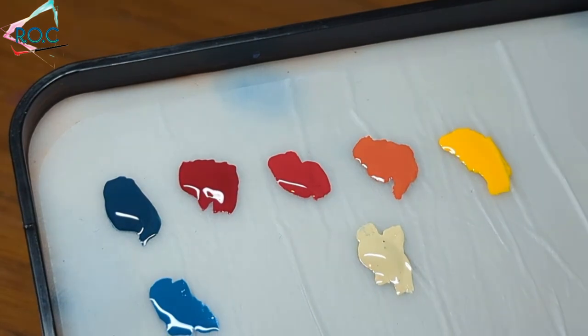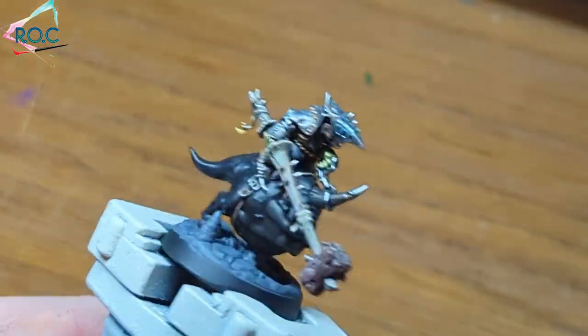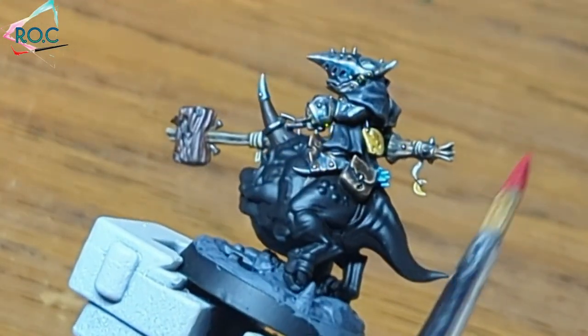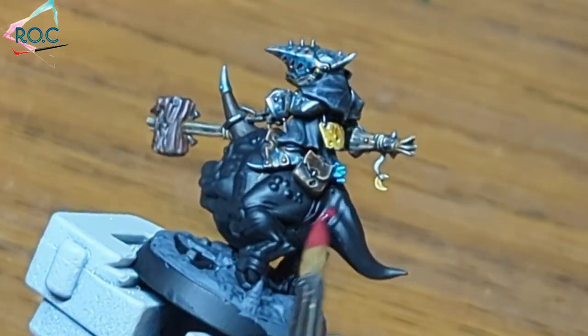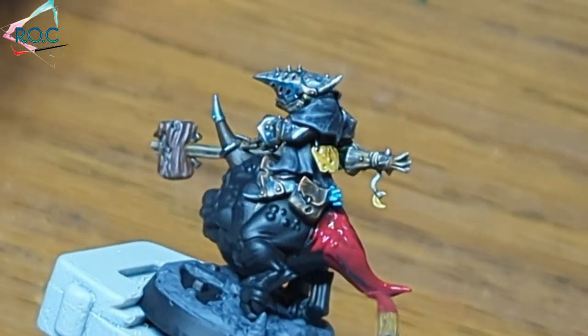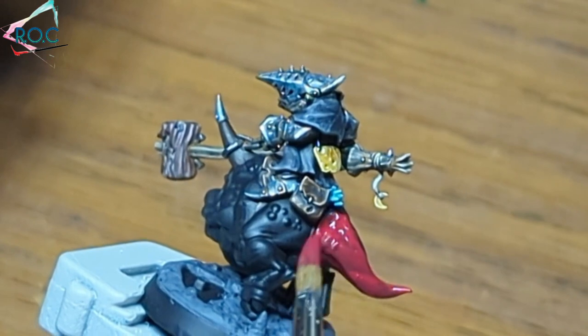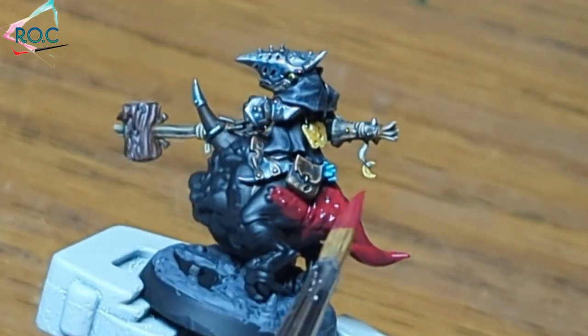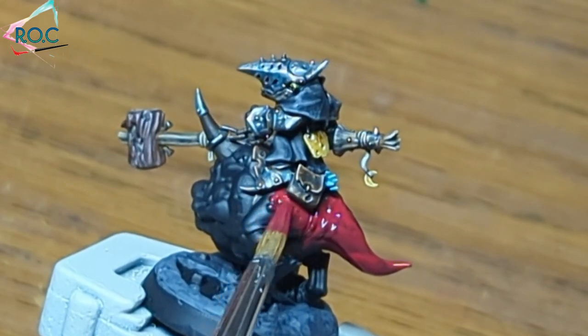I've got the colours for the skin ready in my wet palette. As you can see, I've finished the rest of the mini, minus the base, which is being covered in part four. Starting with corn red, I'm going to cover all the skin areas. This takes a couple of coats to make a solid base coat. You can apply this fairly quickly, just be very careful you don't get the areas you've already painted. If you do, you can quickly wipe it off with a damp brush before it dries.